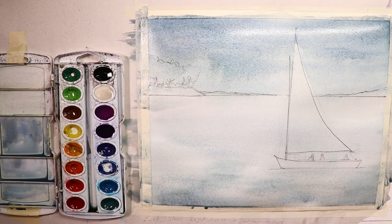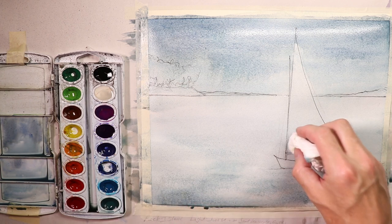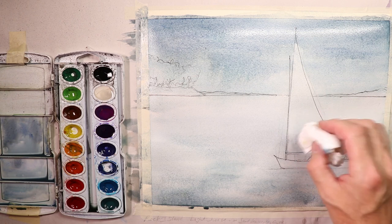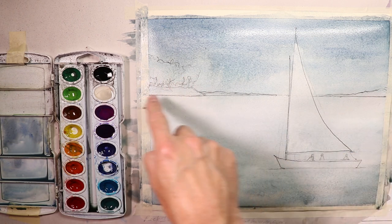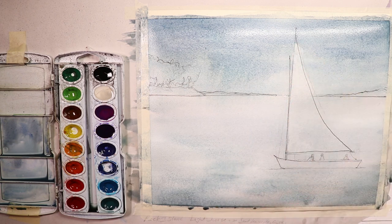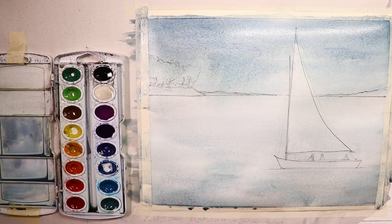Now we can let this dry 100% — we wouldn't do any more work at this point. We can use a hair dryer or let it dry for about an hour until it's completely dry. Then we can go over with our darker darks: the trees and the distant shoreline, the figures, and some of the details in the boat and in the sail. Other than that, this is almost done. I'm going to let it dry naturally — maybe have some coffee and relax for about 15 to 30 minutes.